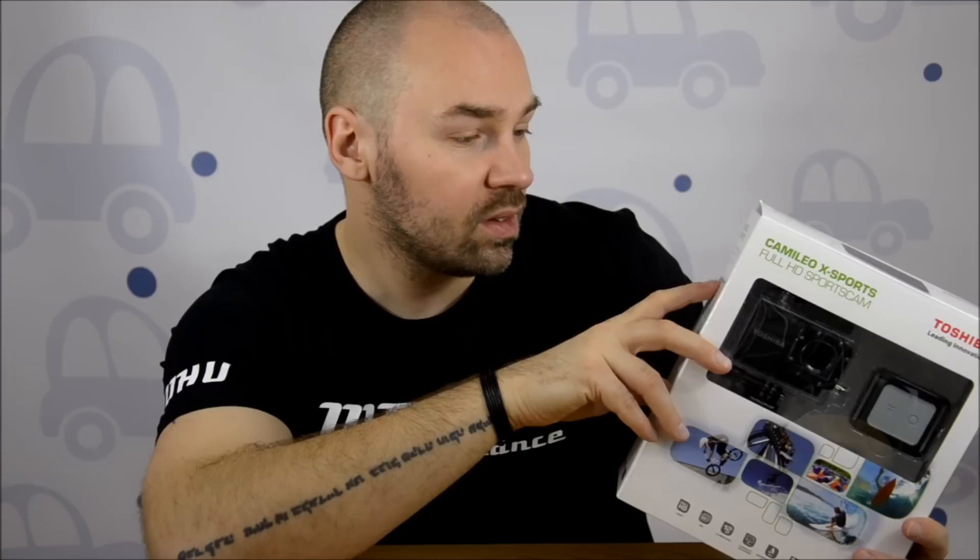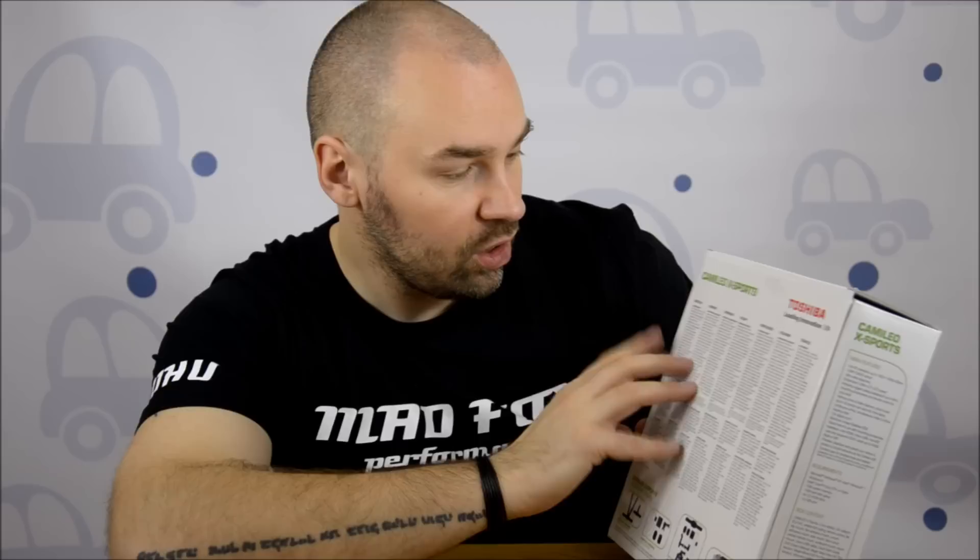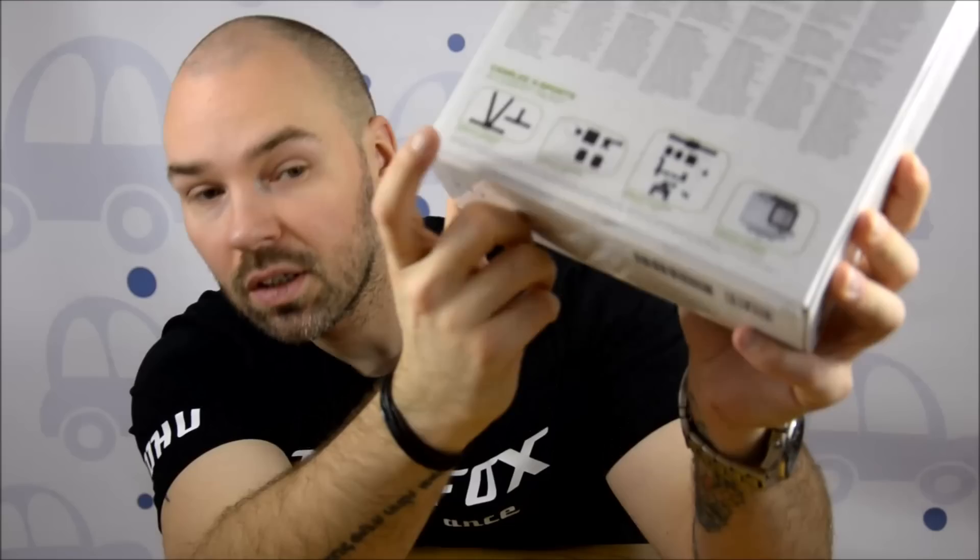There is waterproofing up to 60 meters deep, and a few more things I'll show you later. At the back we have the most important functions listed in few languages: Deutsch, Spanish, French, Polish, Portuguese, Italian, and Turkish. Then you have the accessory pack showing here what you can get for it.